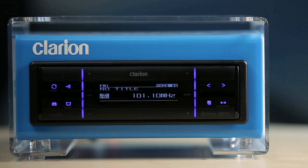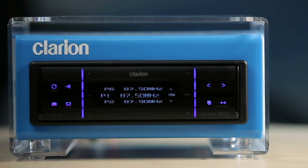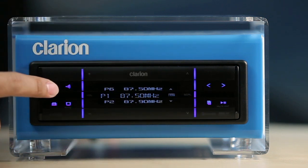The track up and track down keys are multi-purpose keys. In radio mode you can use these keys to seek your station. In USB mode you can use them to select tracks.